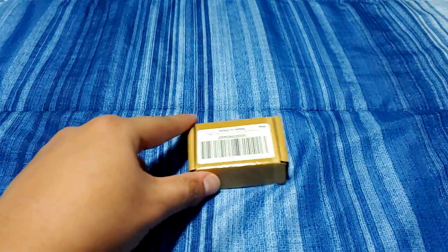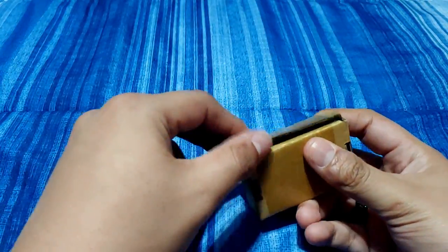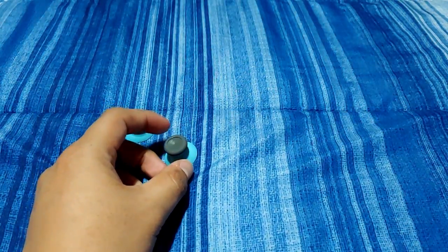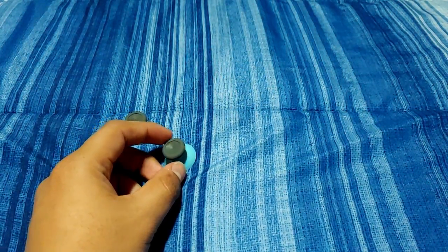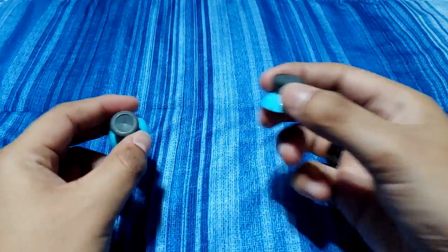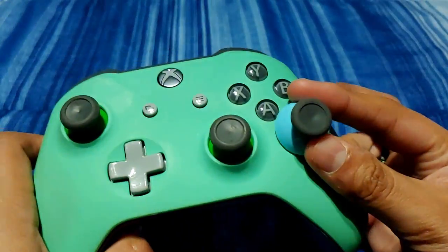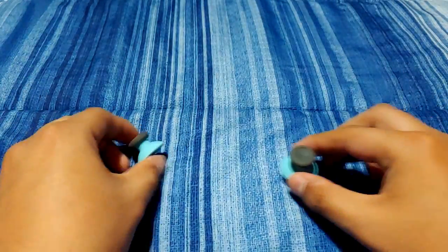Obviously you want to keep this hardware set if you don't have a dedicated screwdriver set. Here are the thumbsticks that I'll also be using in this build or repair slash replacement. These were bought directly from Amazon and both of these parts together should cost you somewhere around 20 bucks.